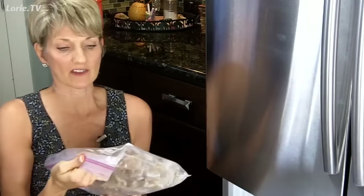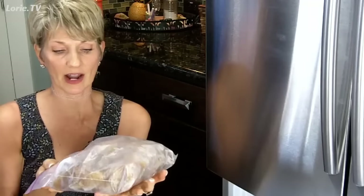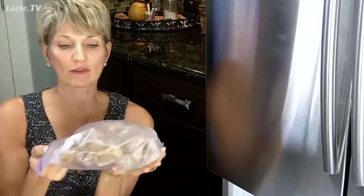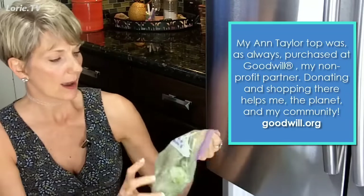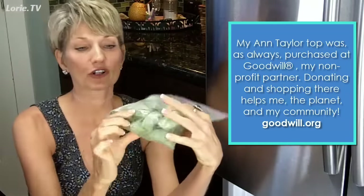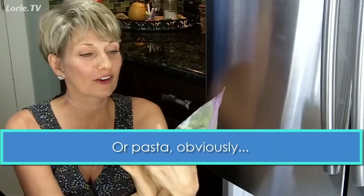I also make a lot of broth, and I put broth cubes in as well, then pop them out and do a whole bag full of them so I can add broth to any kind of recipe I have. I also make my own pesto, and I have little cubes of pesto that I can add really quickly to some spaghetti squash or whatever else I want to add that flavor to.